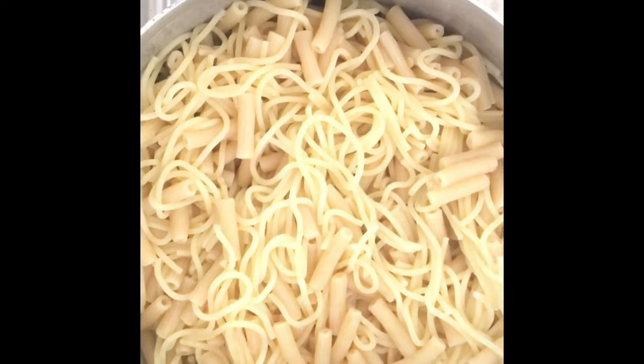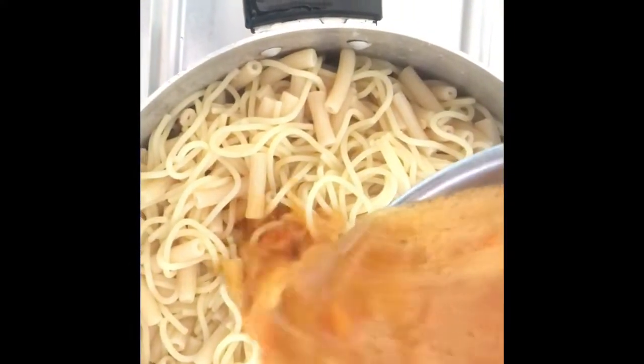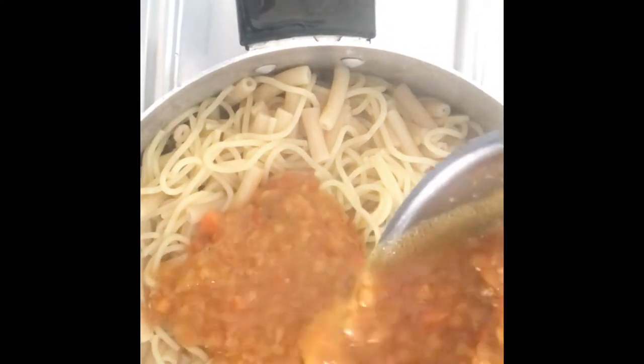Now the next step is just to mix your lentil soup and sauce and goodness — mix it together with your pasta. Mix it together. This smells so good!